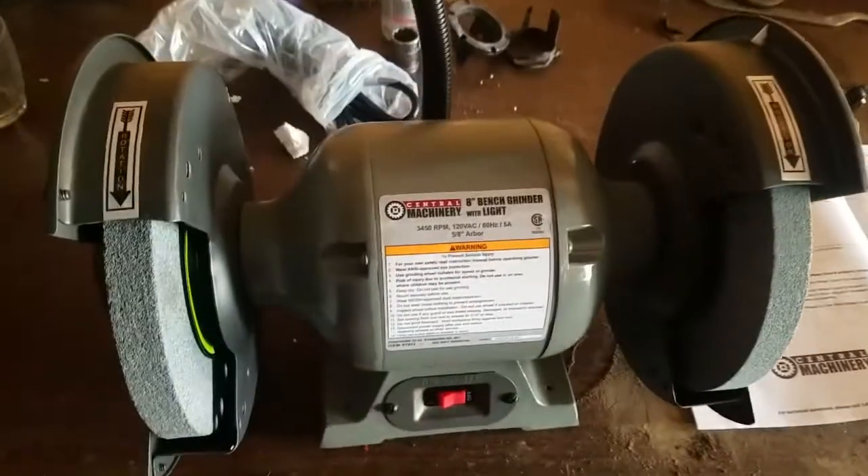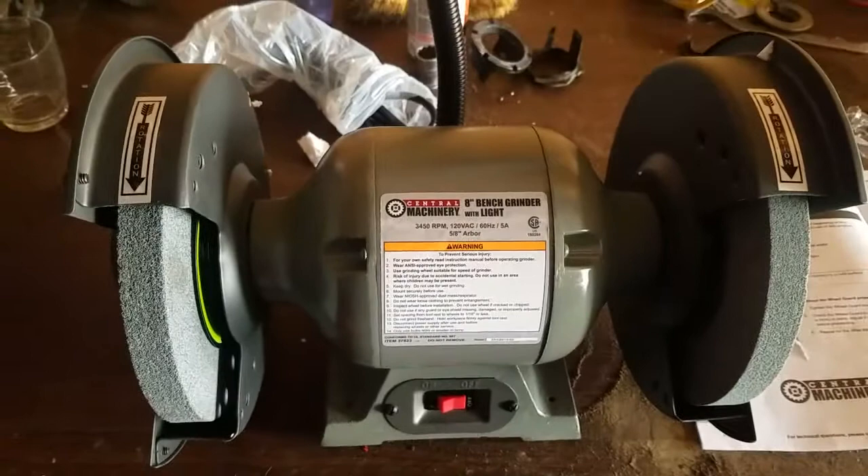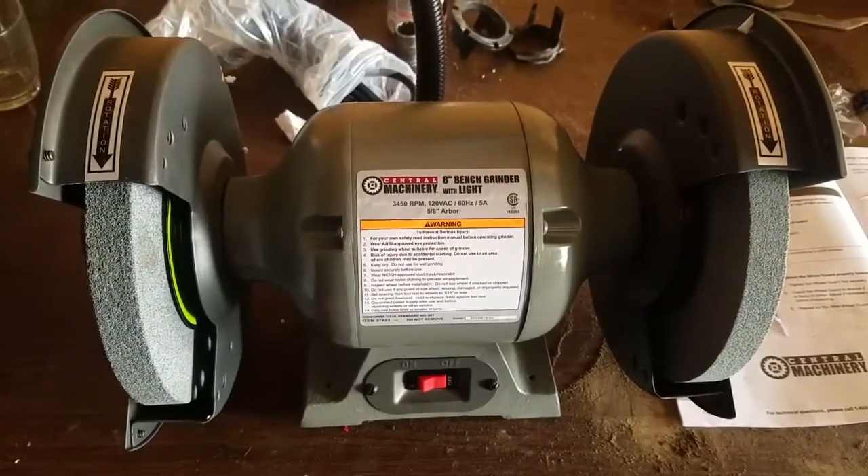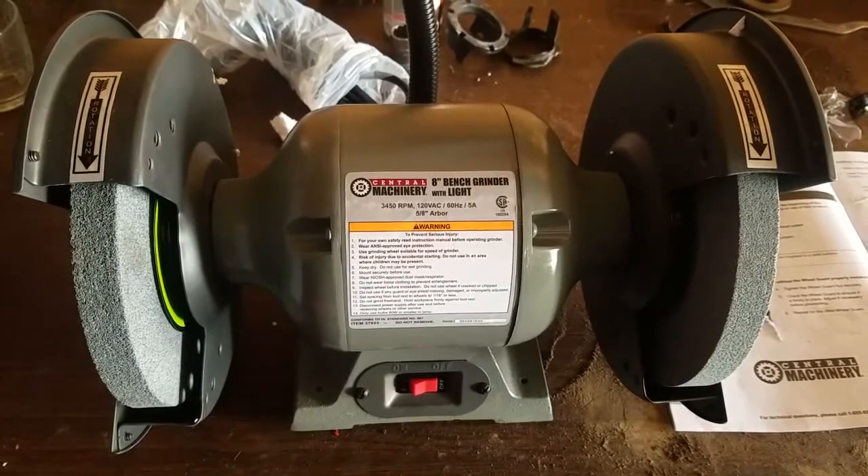Hello everybody out there in YouTube land. Today I am going to be showing you how to assemble the Central Machinery 8-inch Bench Grinder with Light.